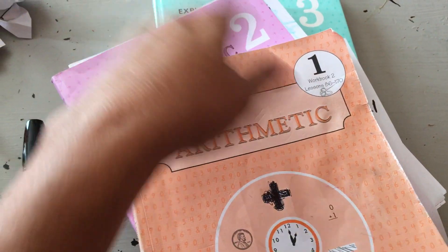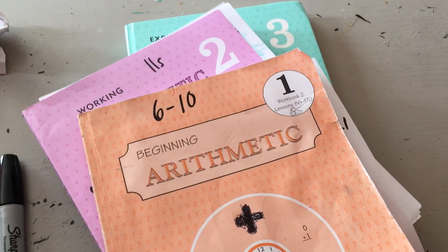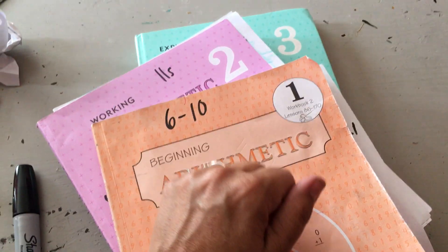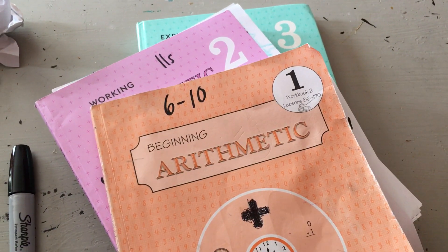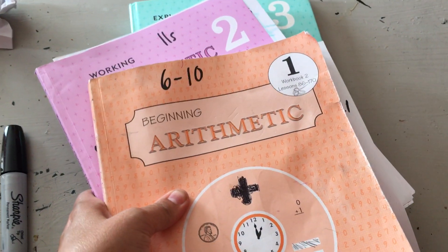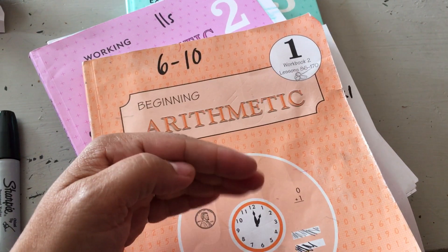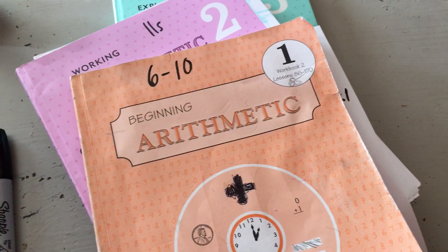They say it's too slow, it's outdated. But that's what I like about it, because who cares what first, second, third grade means? Use it whenever you want to use it. Review it. Use it as a tool to review at any time. It has worked for me. And that small incremental method you just saw is true of all three grade levels.